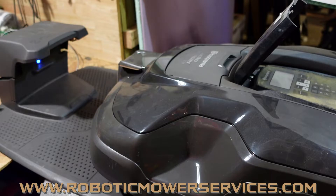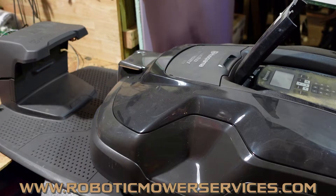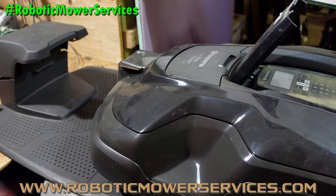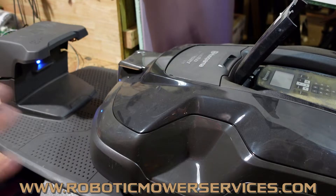In this video, we have a 315 and a charging station. We've been getting a lot of people contacting us about: my mower is going to the charging station but it's not charging, and people want to buy batteries and all these other parts.